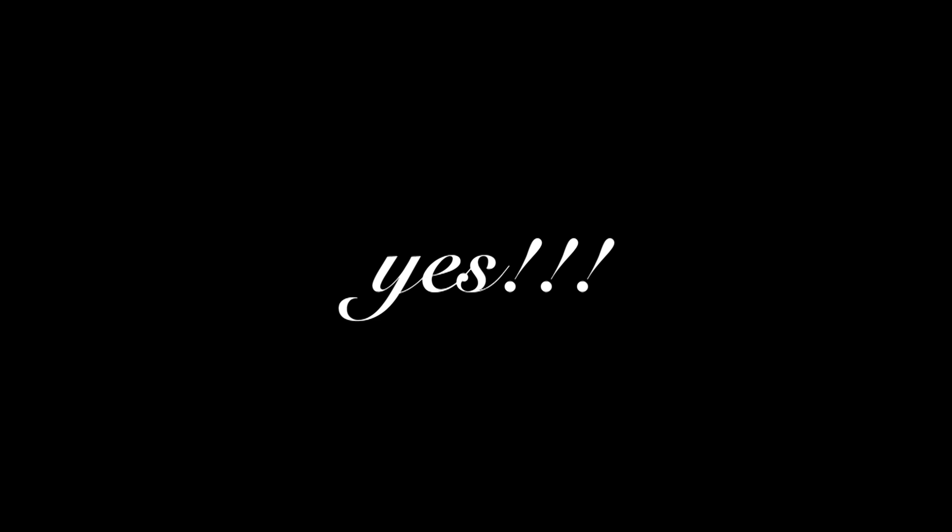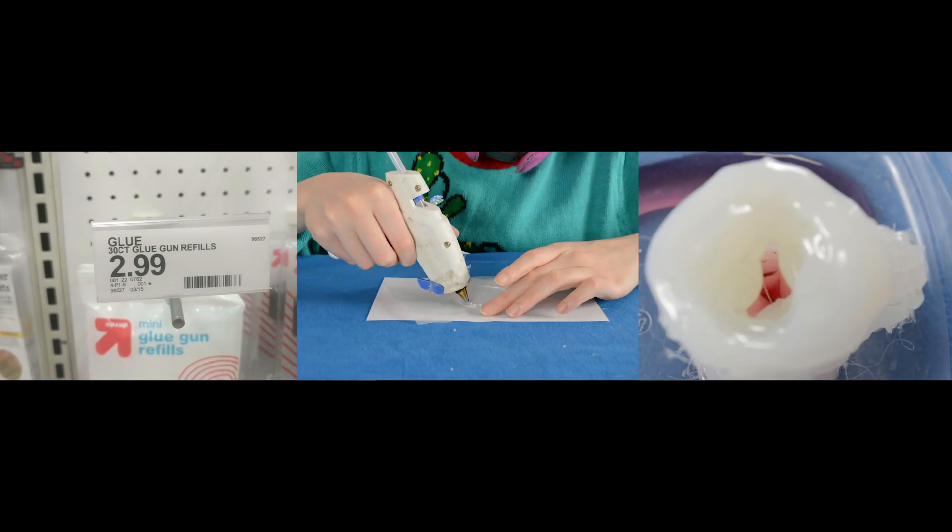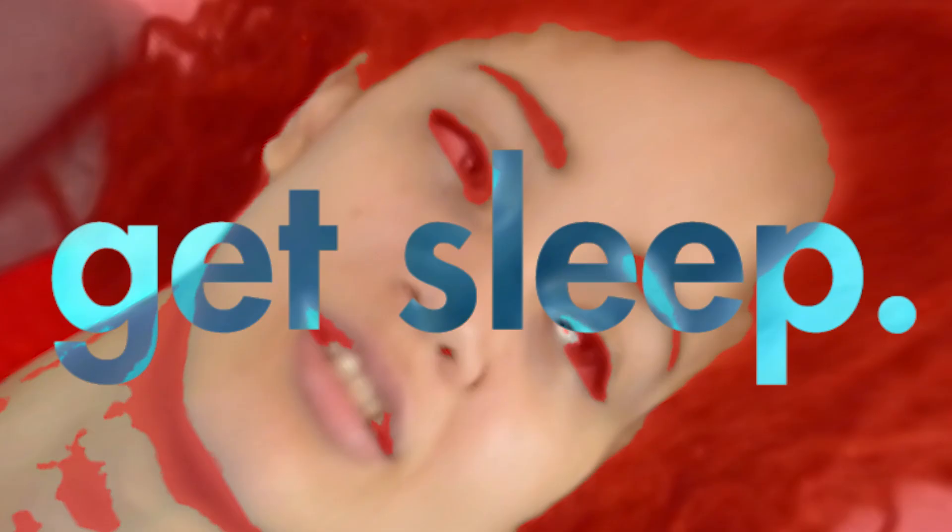So to answer the question — Junie, can you 3D print using hot glue? The answer is yes. But it's cheap, it's time consuming, and things don't come out exactly as you planned. But hey, that's life. GET SLEEP!